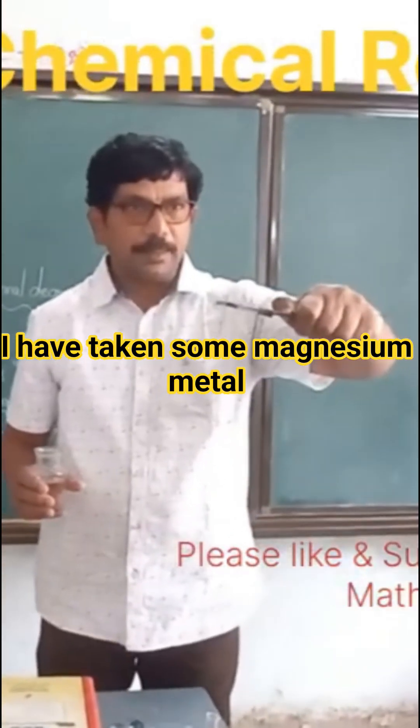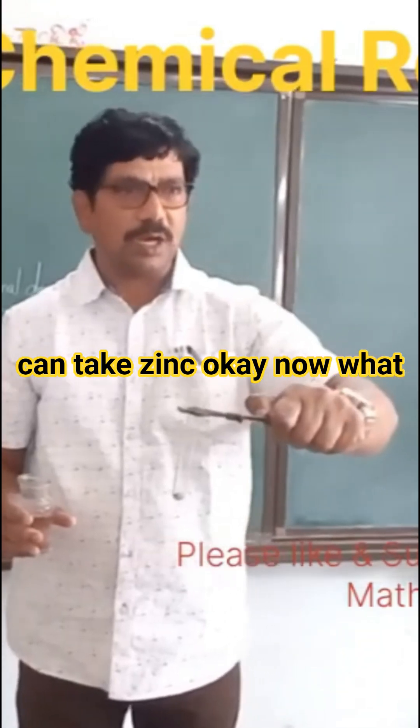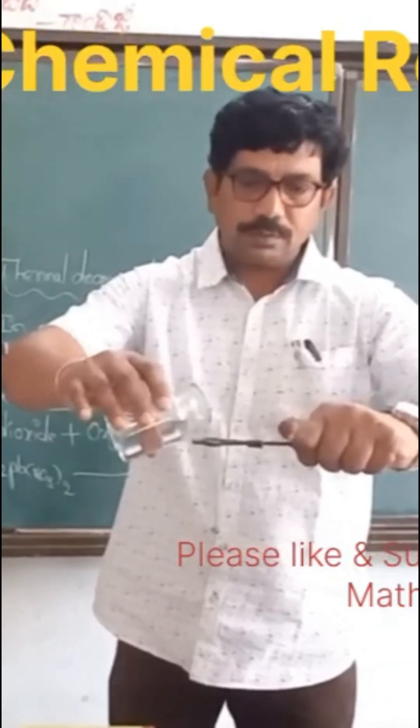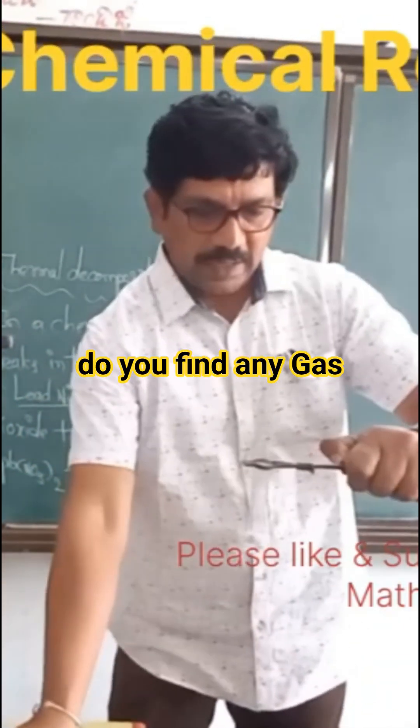I have taken some magnesium metal pieces in the test tube. You can take zinc. I am adding dilute hydrochloric acid. Do you find any gas?